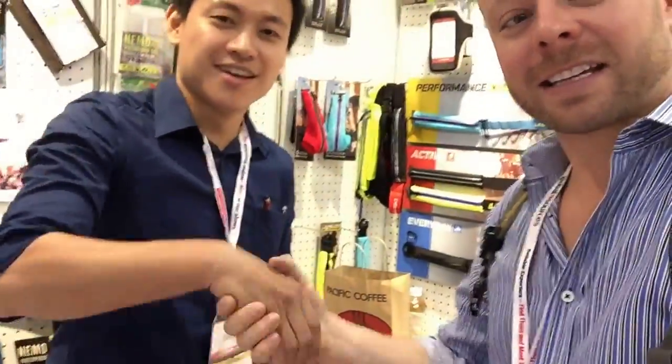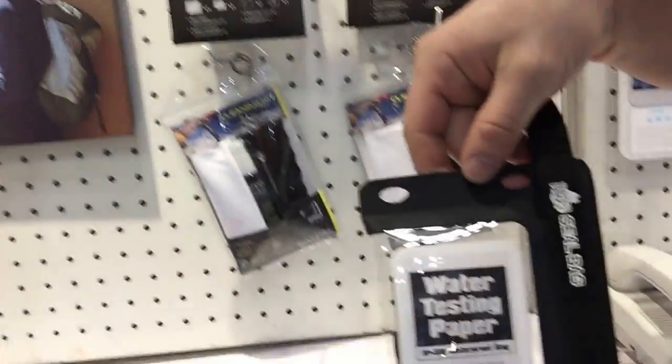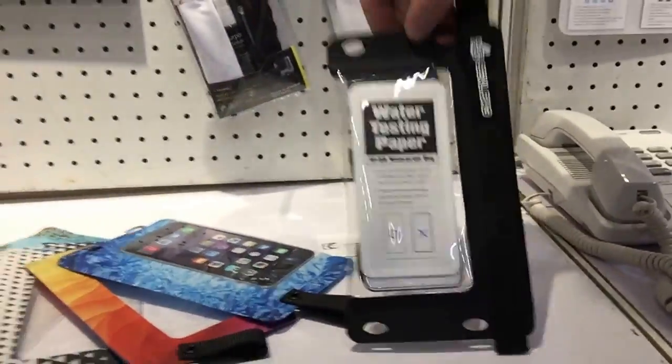All right, here is Steven. Hi, nice to meet you. Steven Zack. Steven's got the waterproof pouches. This is an IPX8 fully waterproof.